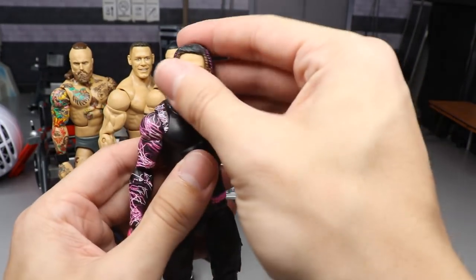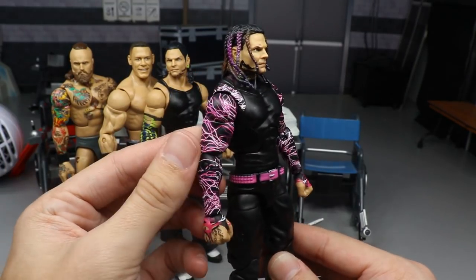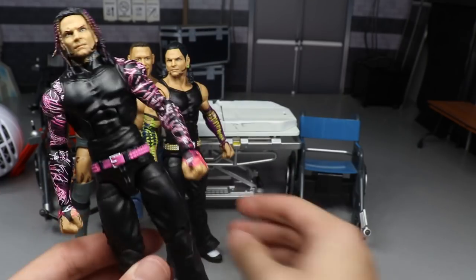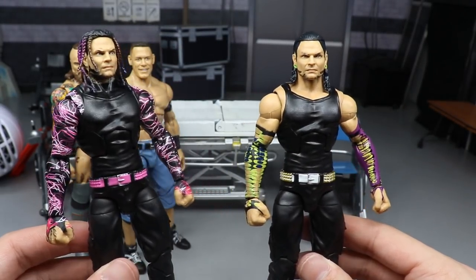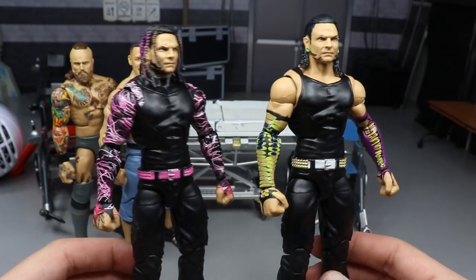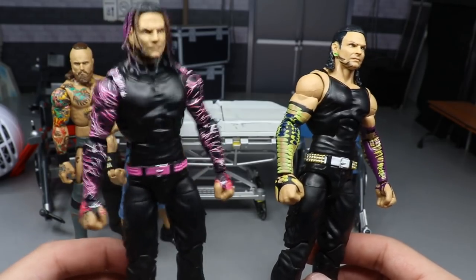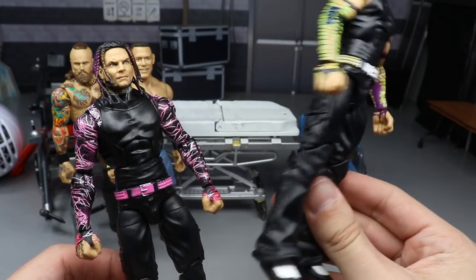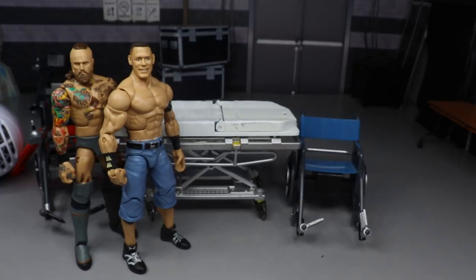The Elite 71 Survivor Series Elite Jeff Hardy fix-up is probably one of my favorites. I love the braided hair, the pink-purplish color with the pink armbands — it looks fantastic. The Basic head with lime green gauges and armbands on the black tank top with the belt also looks great. Both Jeff fix-ups are excellent and I'm excited to find the Survivor Series Elite at retail. Great surgery on these two.